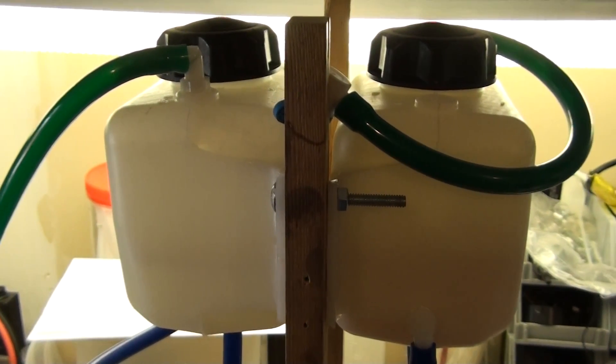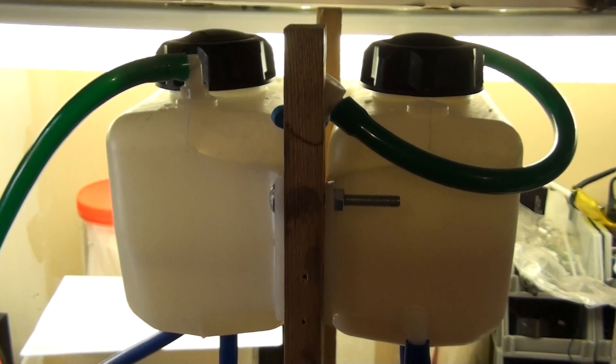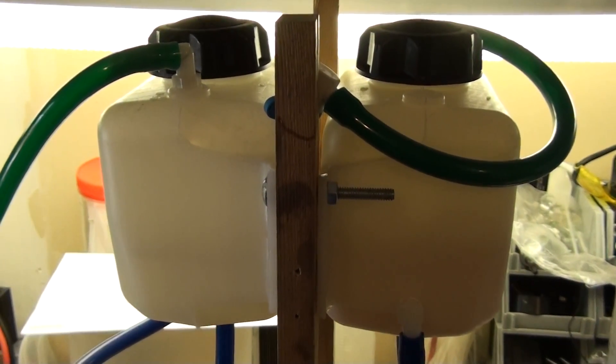Hello, this is Steve at GreenFuelH2O.com. I wanted to give everyone an update on the separator cell I've been working hard on.